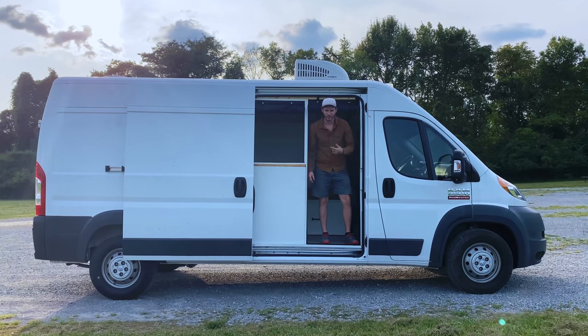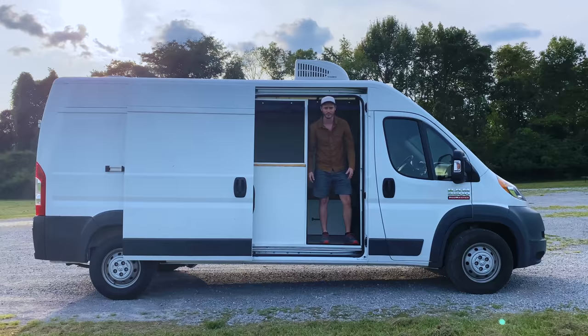Hi, I'm Ryan. My wife and I spent four months converting this van into a little tiny house on wheels, and today I'm going to take you on a little tour. So let's do it.